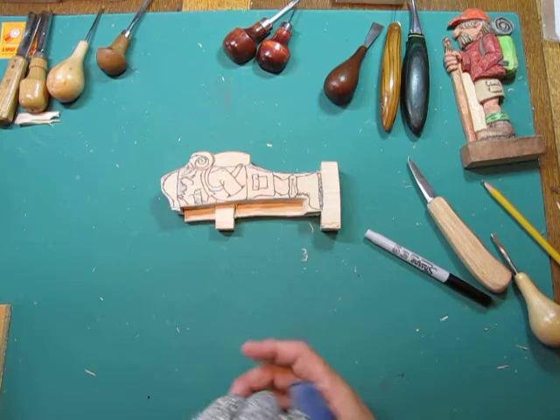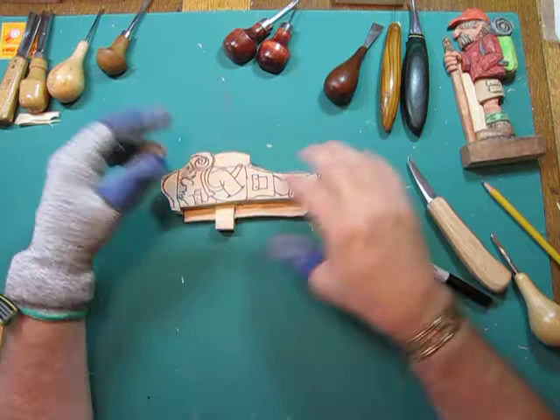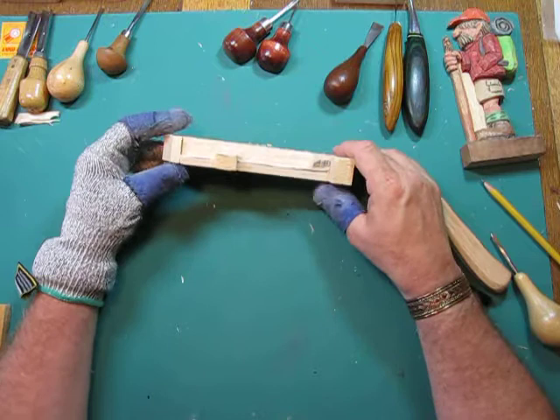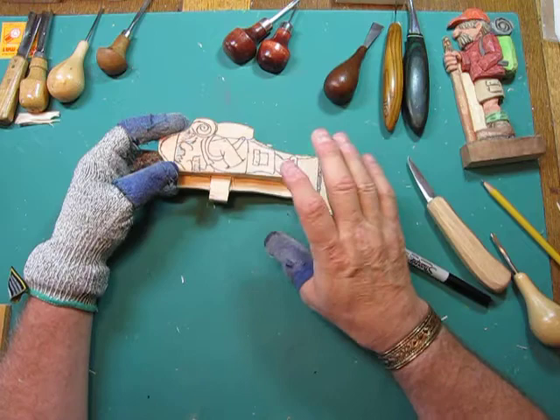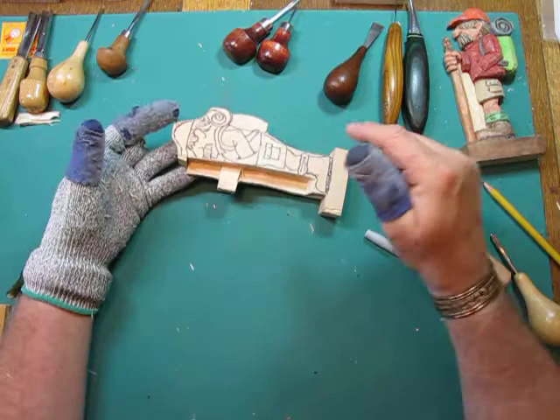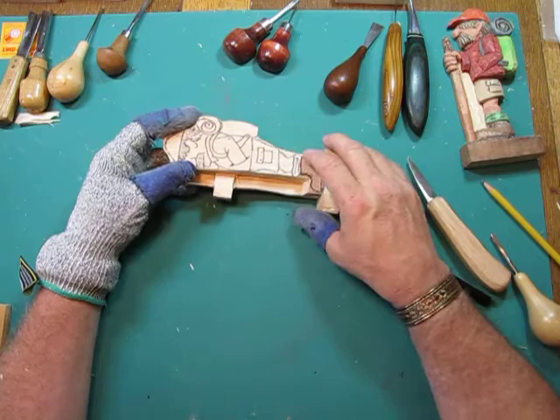So putting on my safety gear again — I have my thumb guard, I have my safety glove. Do not carve without it. It seems like every time I sign into Facebook or one of those carving club pages, there's somebody posting a cut or a stitch or something they've done. I can tell you from experience, I've never had a serious injury from carving. I've jabbed myself, I've poked myself, went through the glove on some occasions.